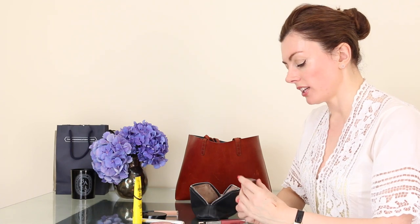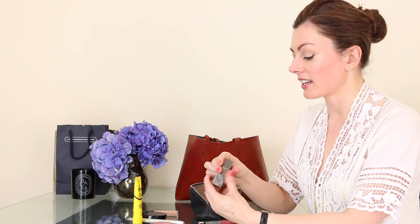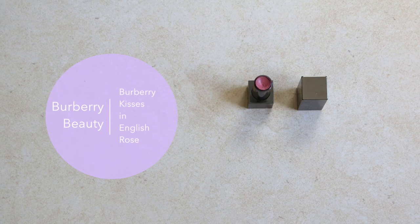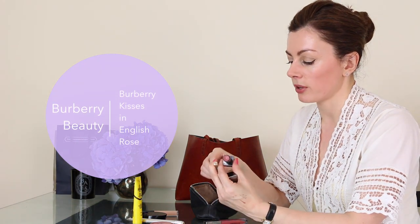The lip color I wear the most — I can't tell you how many of these I've been through — is Burberry Kisses in English Rose. It's become very frustrating that Burberry has moved out of John Lewis and I have to go down to Regent Street or Covent Garden to get them, though thankfully it's available at Heathrow Terminal 4 or 5. I'm having to use an old lip brush to get to the bottom of it — a handy tool to carry around, this old Dolce & Gabbana lip brush with a cap. This is just the best color for me; it really suits my natural lip shade, it's creamy and doesn't dry out.